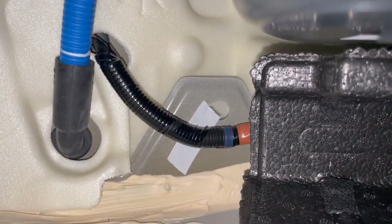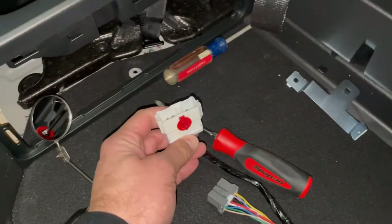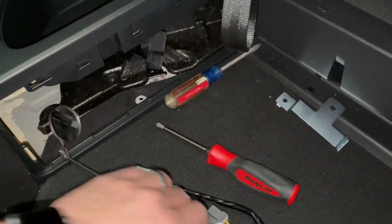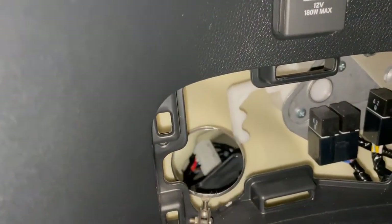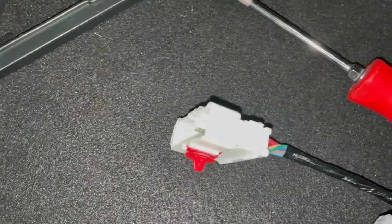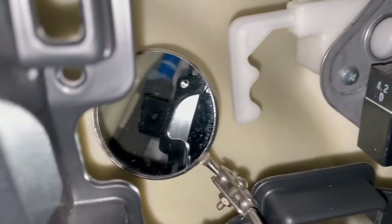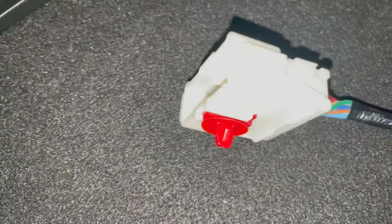We need to get this connector mounted, and there's a wire that's already in here — you can see it right there. It's provisioned with that plug, so all we need to do is reach up in there and pull that wire down, then connect it to this end of the plug. Right below that blue wire there's a hole in that panel, and that's where this red end will attach.